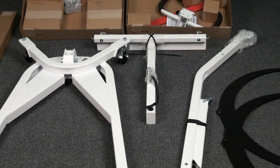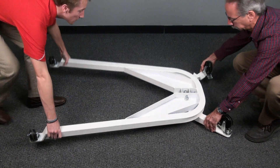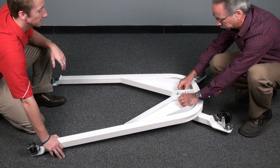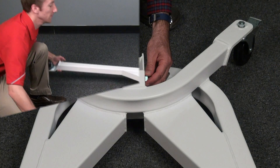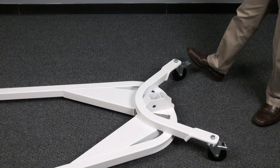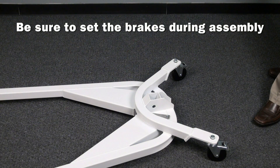The assembly process begins with the base and moves up along the scale. Start with the base, which must be turned upside down in order to expose the bottom bolt that secures the column to the base. Remove the bolt, then turn the base upright and remove the top bolt. Before attaching the column, be sure to set the brakes on the wheel to avoid any undesirable movement of the base.